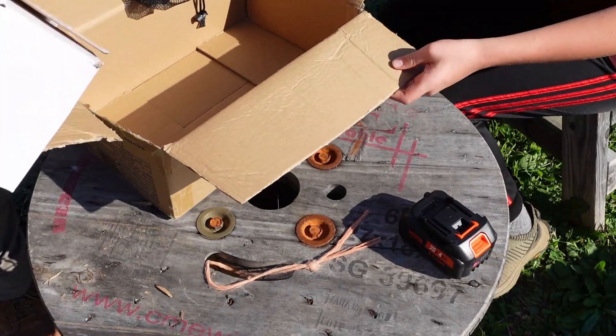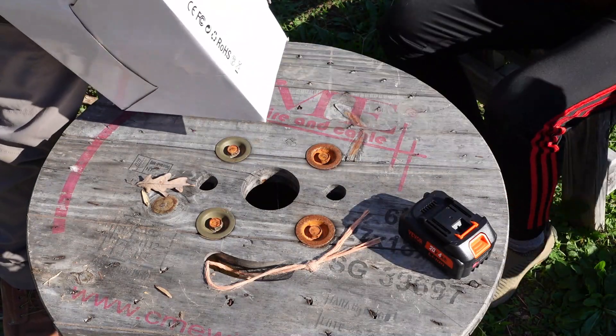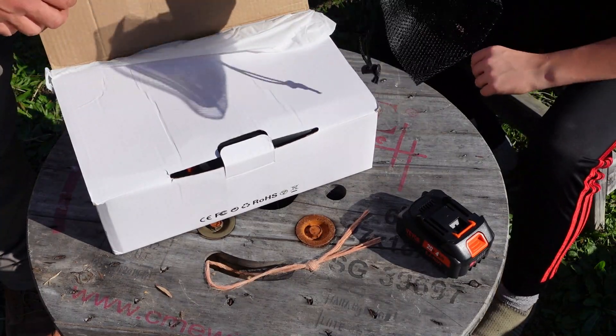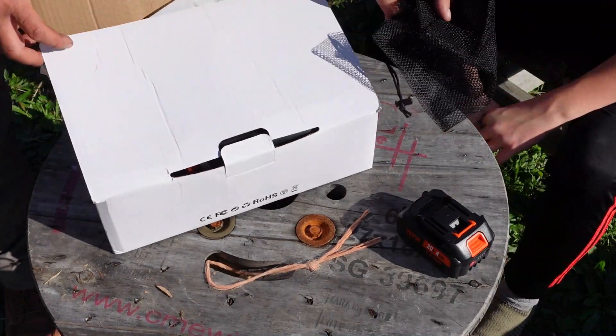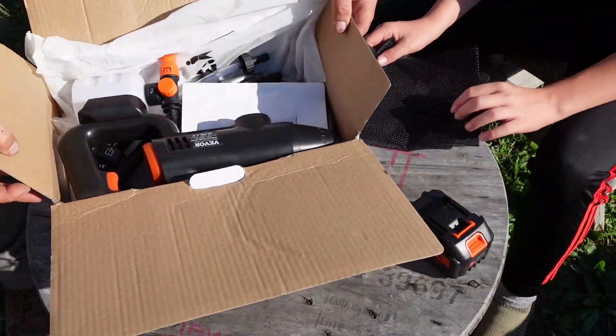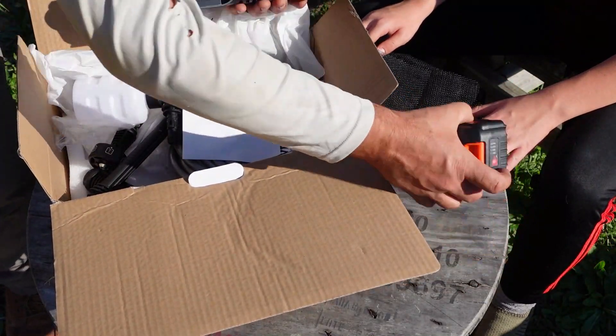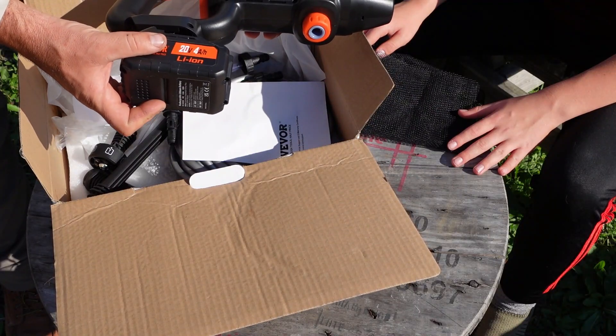Let's take this box out of the way. So what we got in the box — this is actually a carry bag for all the accessories. We'll go over the accessories here in a second. There's our main part of the power washer. The battery is going to go right in that part.